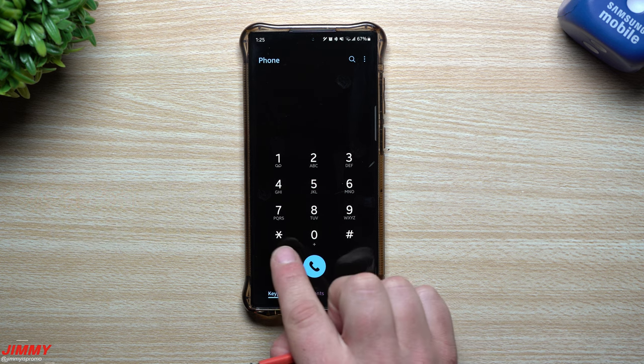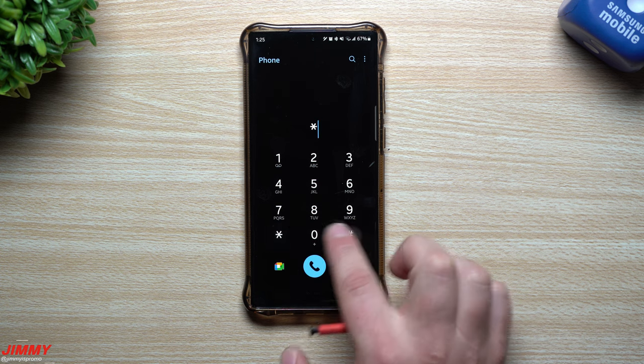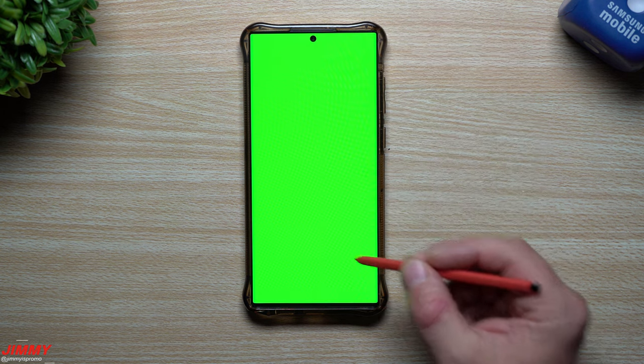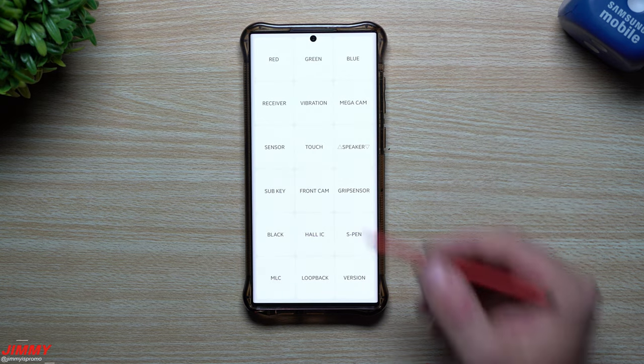In order to get into this hidden menu, you want to dial star pound zero star pound — so again: star pound zero star pound. Once you get inside of there, you can test all of the LEDs to see if there are any areas or spots that are black and not working.